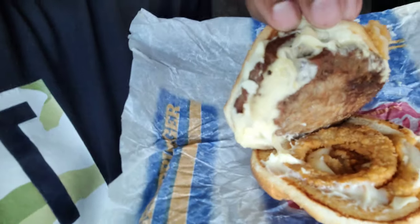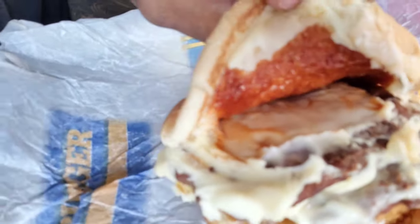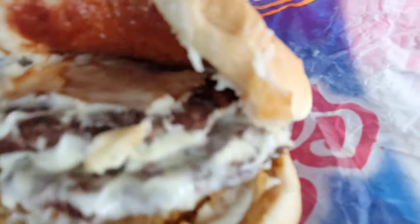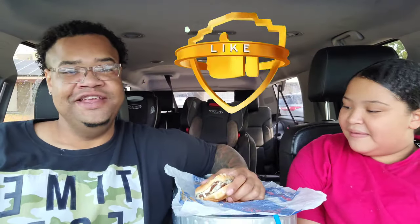Oh, did you see the cheese pull from that? Y'all gotta see this up close and personal. All right, look — it smells good. It has onion rings in it, and look at that cheese. I don't know what type of cheese it is but it looks good. It smells like it marinated in barbecue sauce, and then it has the A1 sauce — look at that steak sauce, oh baby baby!